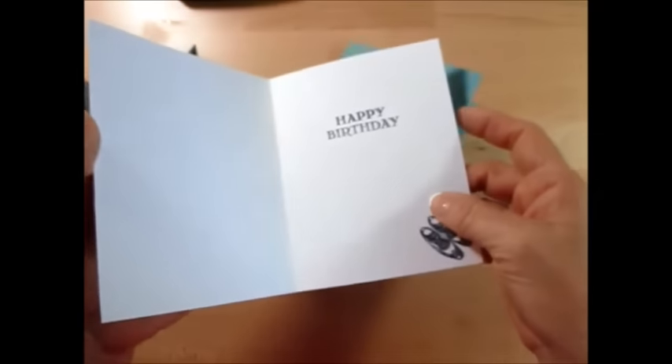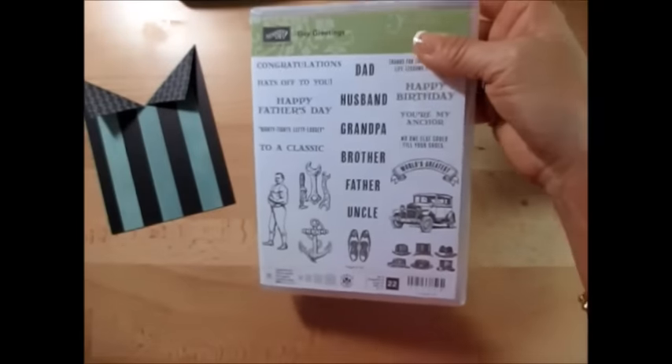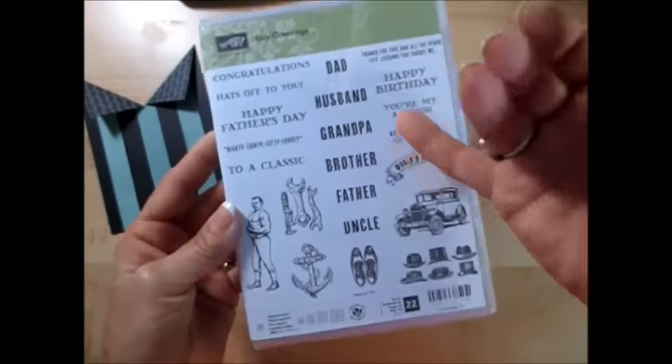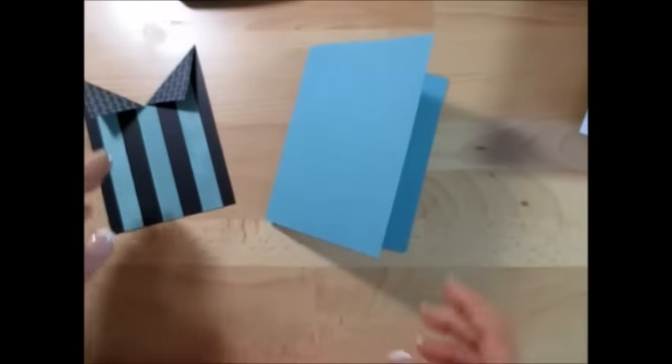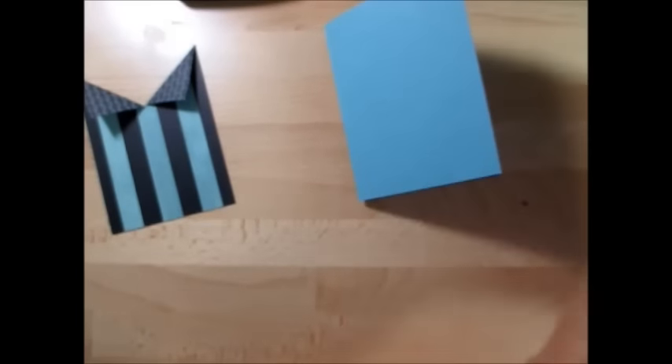So you can have like happy Father's Day, you can have husband, grandpa, brother, world's greatest — you can stamp anything you want inside.